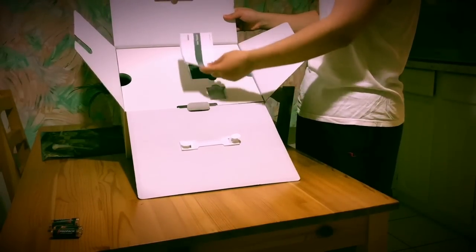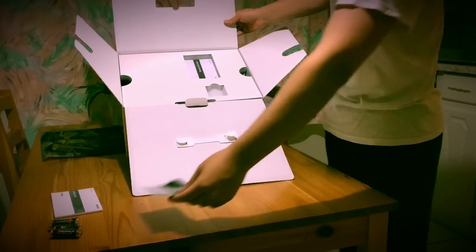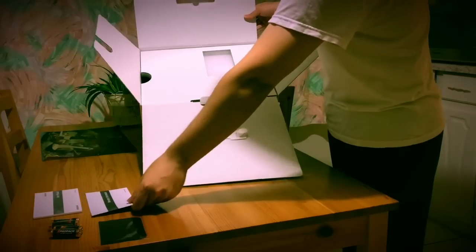There's a user manual here. I guess this is a piece of cloth to wipe your screen with. And then here is the warranty information.